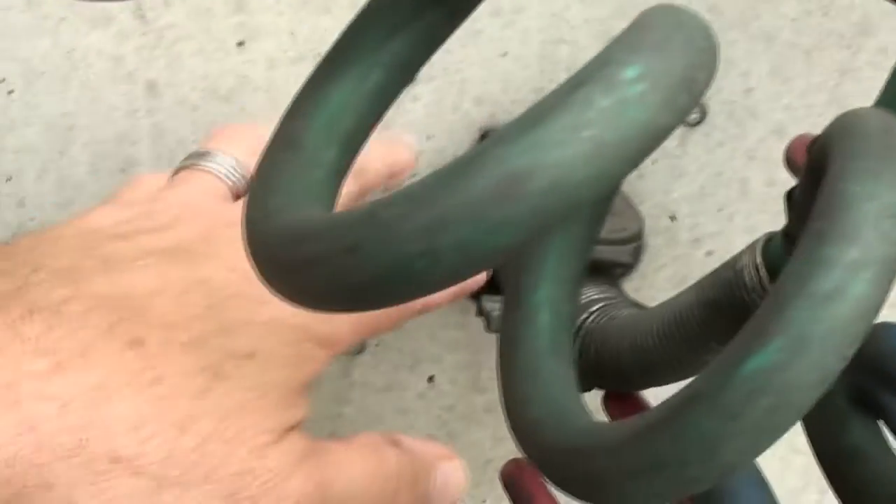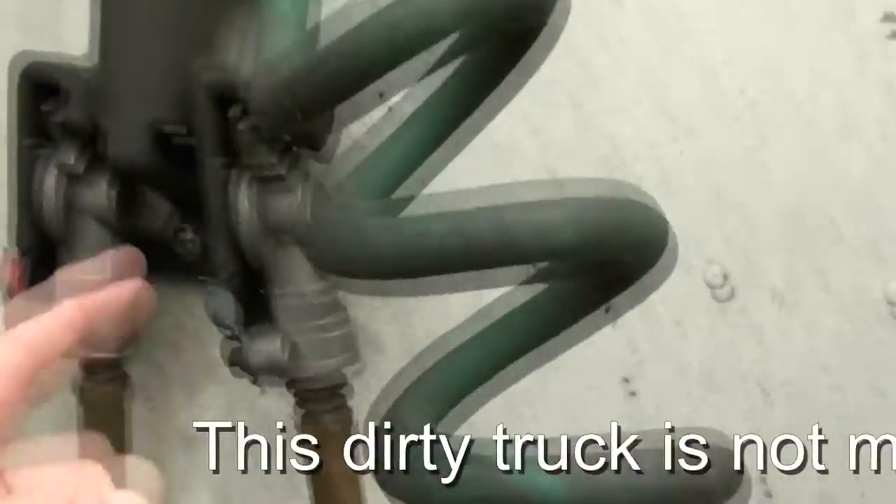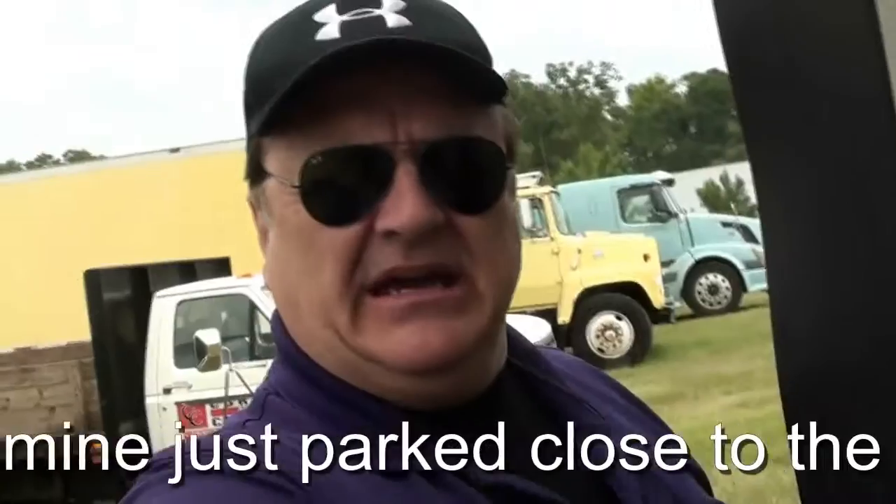The one on the firewall, or the cab wall, shouldn't be any trouble. But this one, you know, passing back and forth, it could get some dirt and grime in there. So if you think this helps, give me a thumbs up. Tech Bishop, and I'm out.